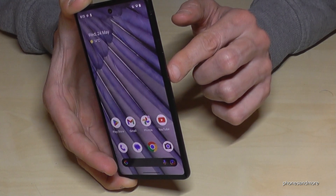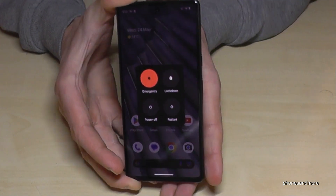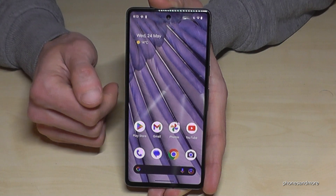For that, you will need to press the power button and the volume up button together at the same time. Just press both buttons together briefly and you will get the power menu. Tap on power off and the phone will shut down. There's also a second way to power off the phone.